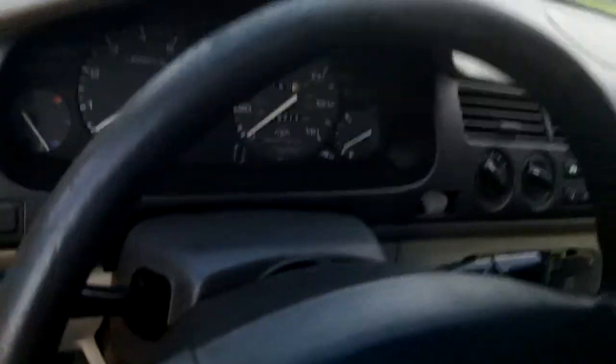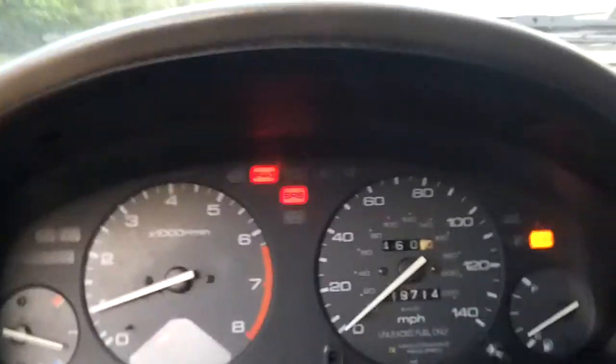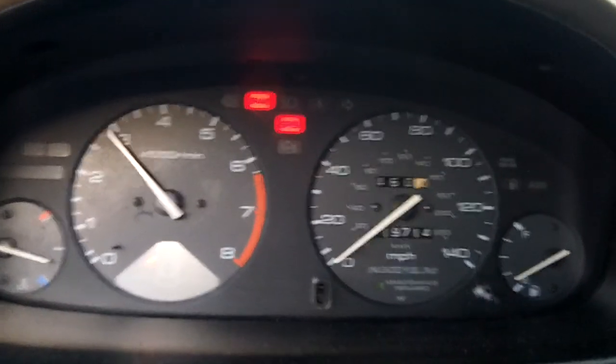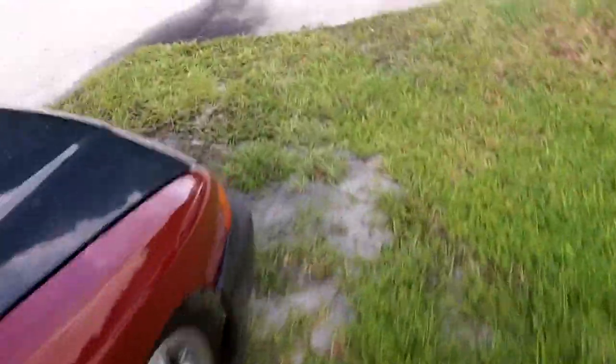I'll start her up really quick for you here so you can hear how she sounds. Only has 119,000 miles on it. Love this car. It has that twining sound — that rice sound, which I don't like, but you can't win them all.